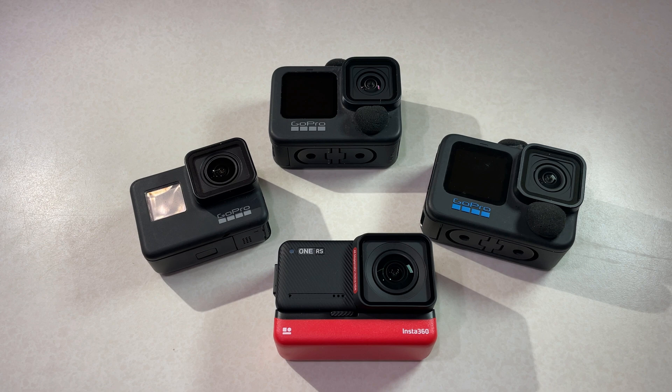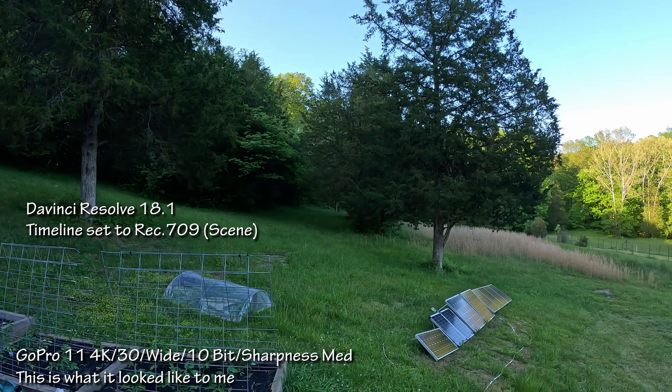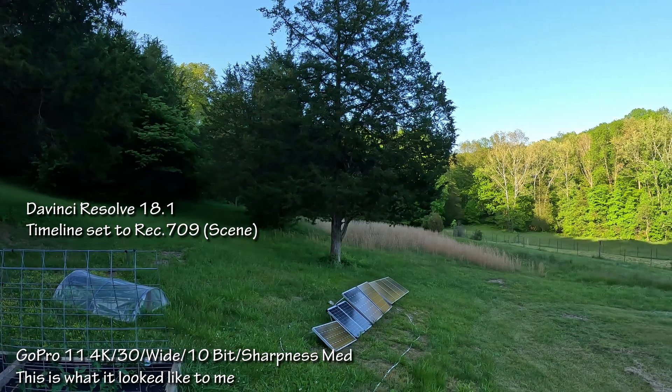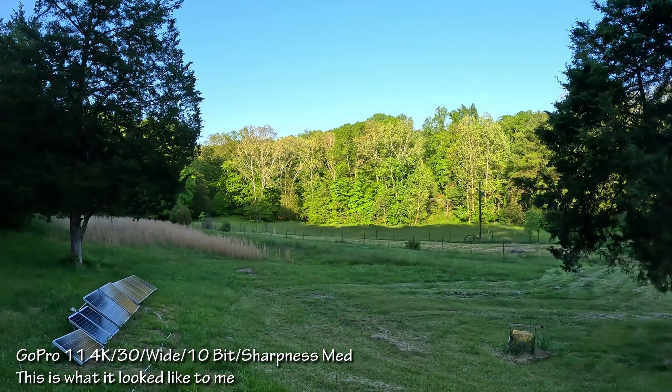I'm hoping the active HDR video will work better in difficult lighting conditions like bright sky and dark shadows, where other cameras often struggle. So I finally broke down and bought one, and here are some of my image samples compared to my GoPro 11. It was difficult lighting with the sun shining on the trees and everything else in shade, but I get that a lot when I'm riding early in the morning, so this isn't an unreasonable test.